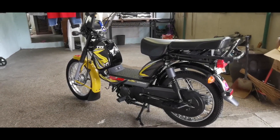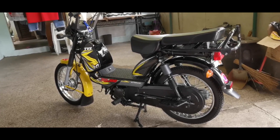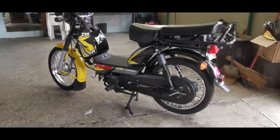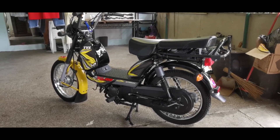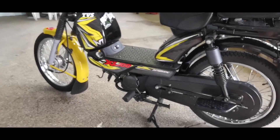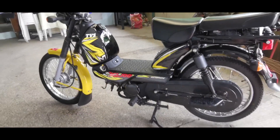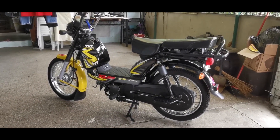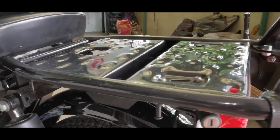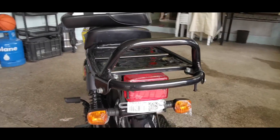So there you go guys — the TVS XL100. It's very practical and really great value for money. In India, people put loads and loads of stuff on this bike. I'm very happy with it. It's also a good learner bike for kids riding for the first time because it's very easy — no transmission, just press and go like a scooter. I also forgot to mention it has hooks to put straps — one, two, three, four, five, six hooks — to secure your load. Hope this video has been helpful. If you have any questions, let me know. Thank you, bye!